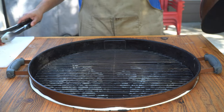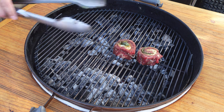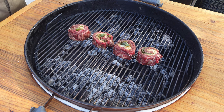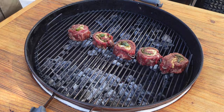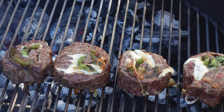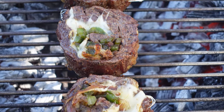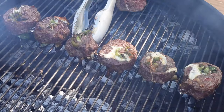We're out at the Weber kettle now and we're just going to put our steaks right in the middle. We'll flip these continuously until they're cooked exactly the way we want them — about 130 degrees, exactly the way we'd eat a ribeye steak. We'll be right back.